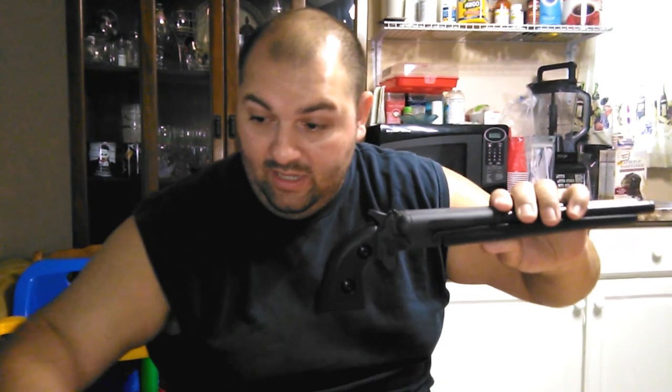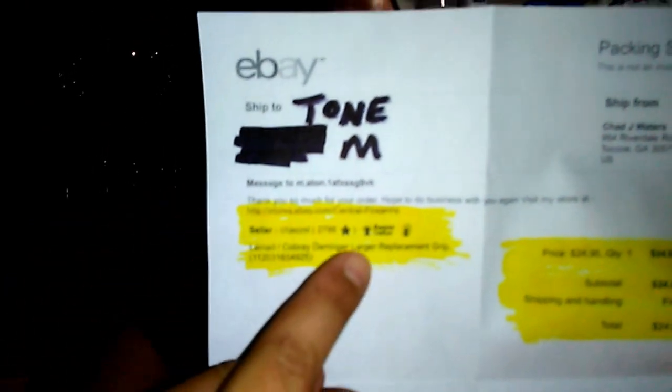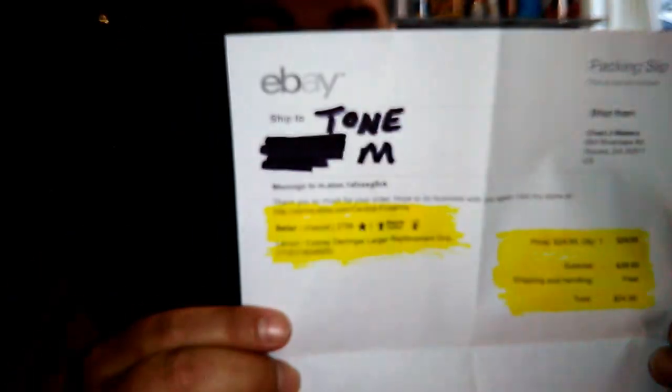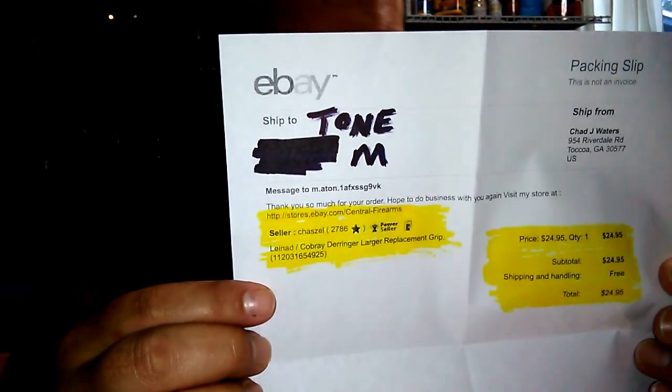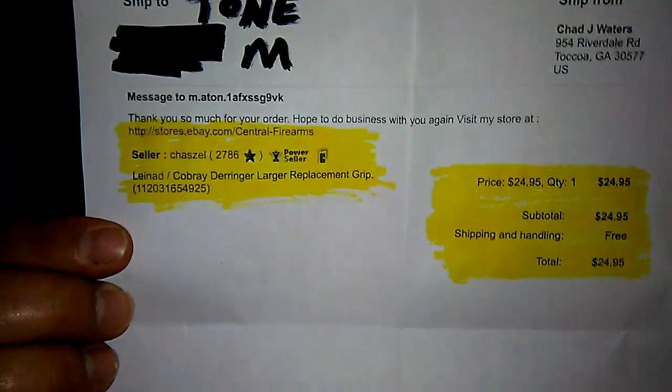Here's the original handle side by side — you can tell it's just ridiculous. Why did they come up with a handle like this in the first place? They do make a replacement handle now. It's called the Linad Cobray Derringer Larger Replacement Grip — it's a mouthful, but it is out there. The price total is $24.95 — I ordered it, free shipping, about $25 tax and all.